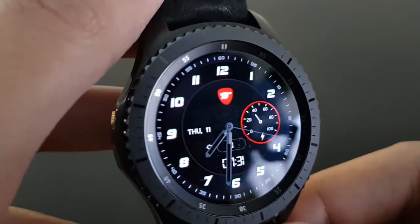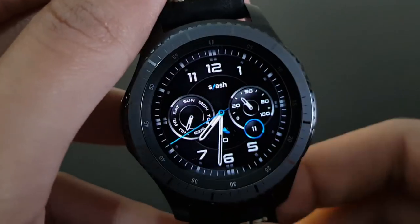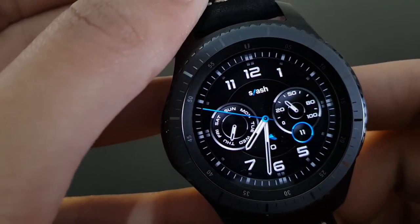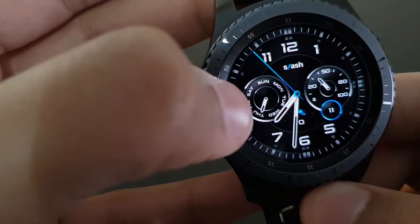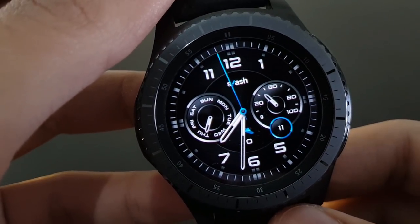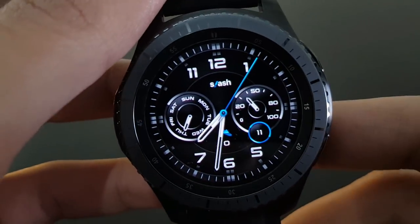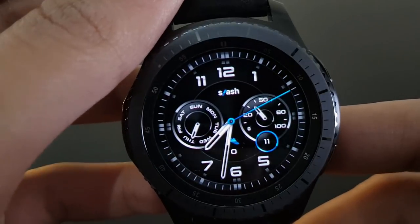Next is Stellar from Slash — a nice and amazing watch face. It has a blue watch hand, battery indicator, daily steps, and the date. A watch face from Slash available on the Samsung Galaxy App Store. It can be used as a daily driver too.